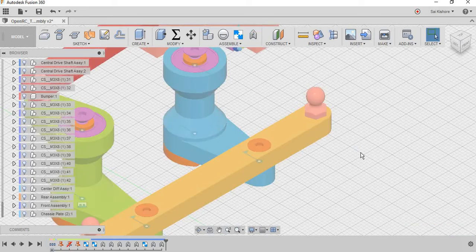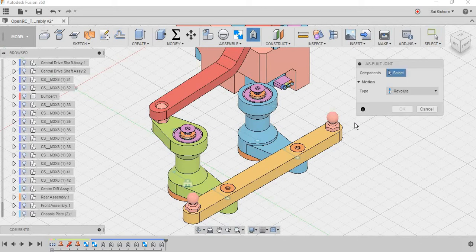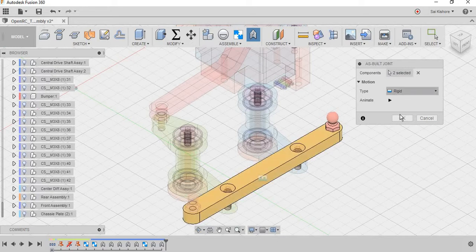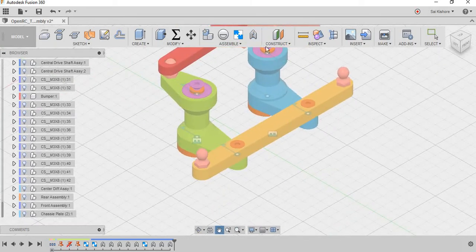So far, so good. These two ball socket joints are attached rigidly to the servo plate, so you can use a rigid group to make these three a group, or you can apply a rigid joint individually — it's up to you. When there are many components with the same particular constraint, you can just use the rigid group. I'm using a rigid joint here.